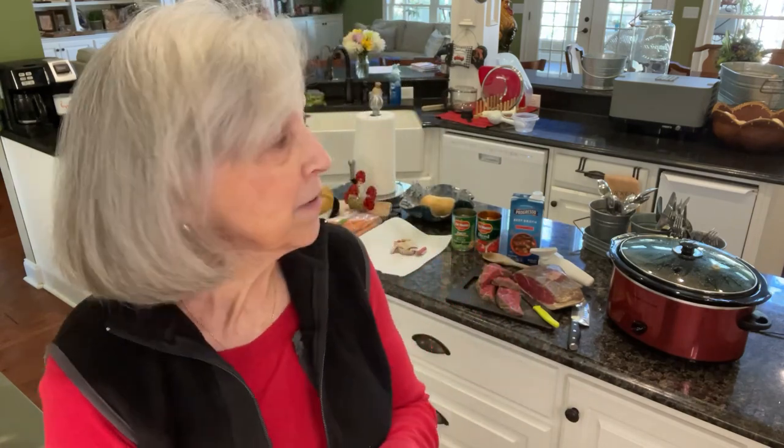Good morning, y'all. It's a very chilly day this morning in Georgia. We're down in the low 40s tonight, expecting to go down to the 30s, so hopefully it won't be freezing. It's kind of early to be getting so chilly — I do not like cold weather, that's why I live in the South. Because it's chilly, I thought I'd make a beef stew today.